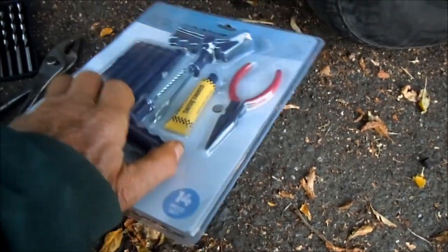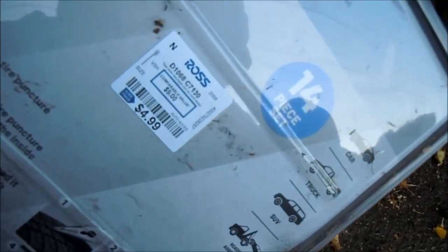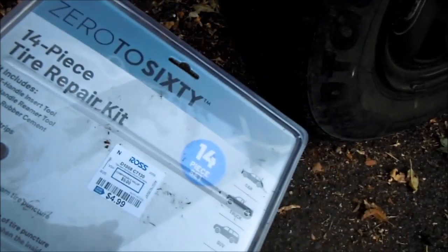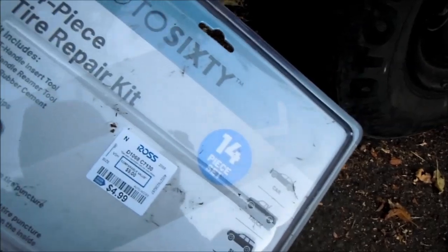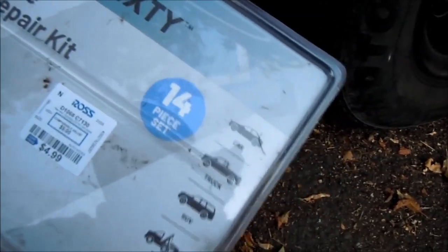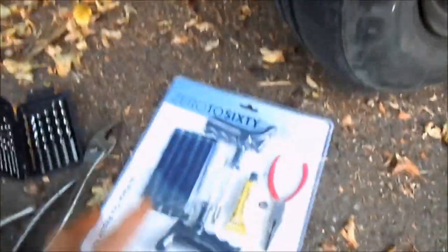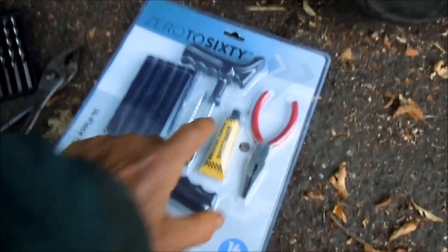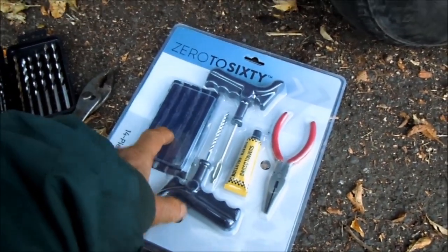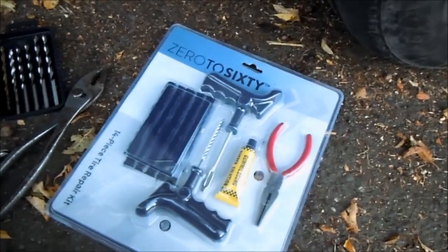I got this set at Ross for only $4.99, which is a pretty good deal. They actually had other kinds — a smaller version too. You don't need all of this; really all you need is the inserter and the plug. I've done it that way before, but I like to put the goop on it just to make it seal a little extra.